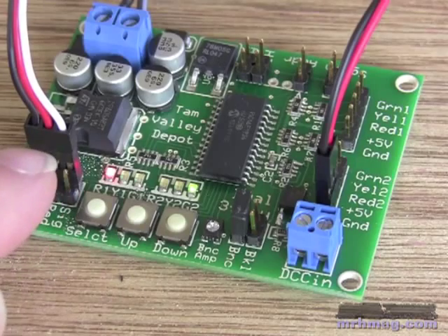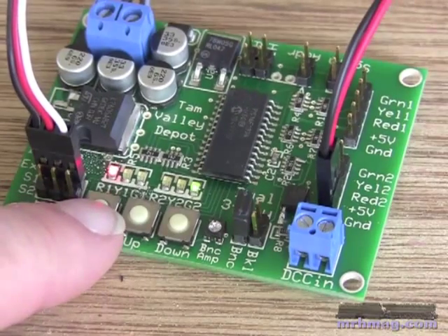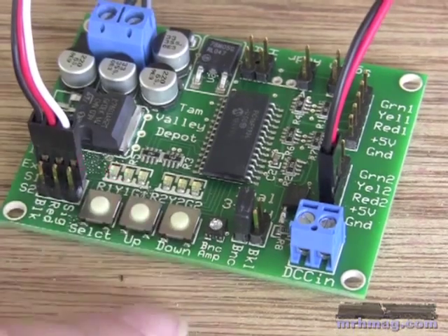What you need to do is, after connecting up your servo, press select and hold it until the red light starts flashing. This puts it into the alignment mode.